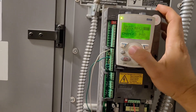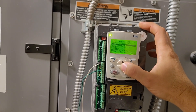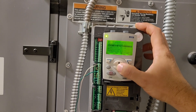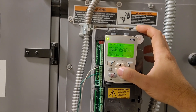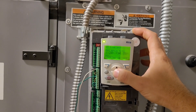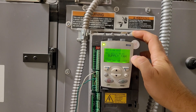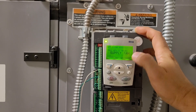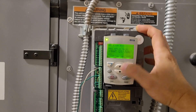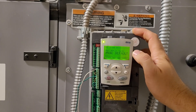What I ended up doing was going to Assistance, then to Application, and switching it to HVAC Default. Supply fan seemed like a pretty good option since that's what it's actually controlling, but that one was not useful. HVAC Default ended up being the one we wanted to use.